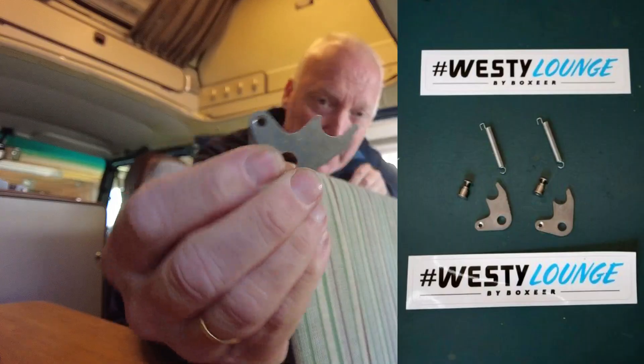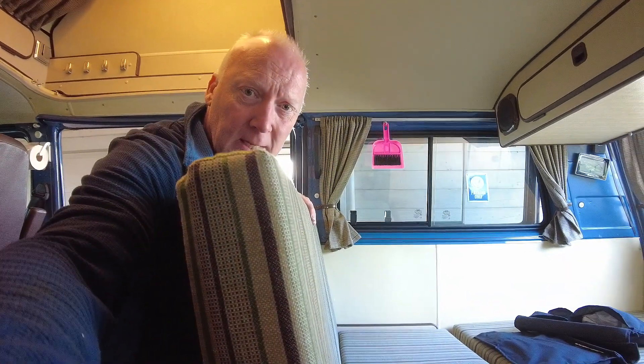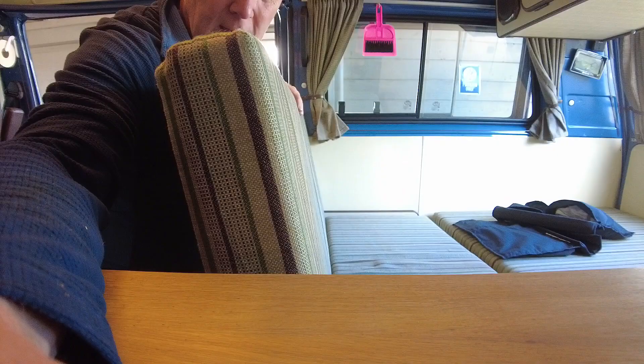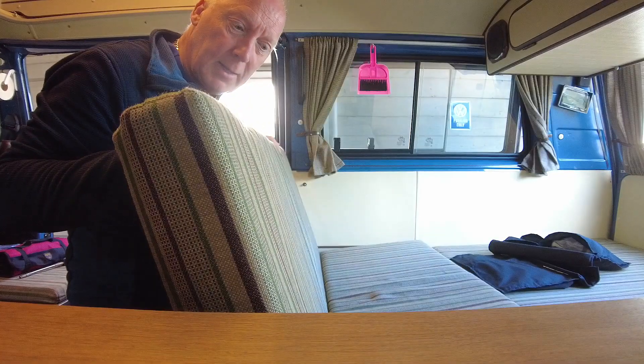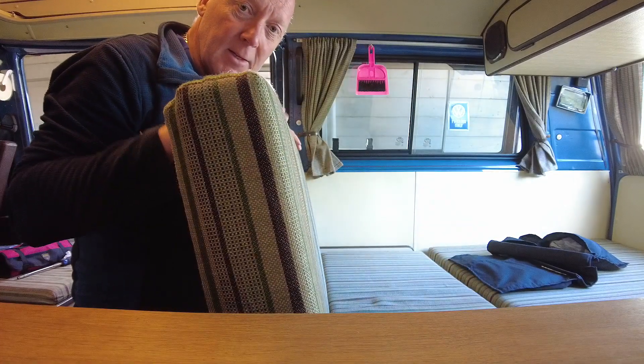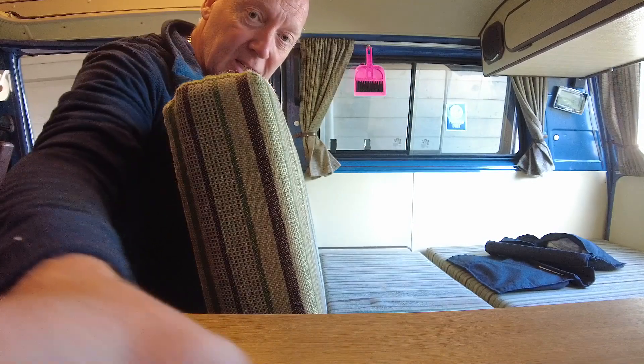Hello guys, today I will try to install my Vesti launch hinges for the rear seat. I don't know if it's possible to see it, but the angle of the seat is now like this. The new hinge is supposed to incline it a little more like this. So let's go ahead and try to remove the original hinges.